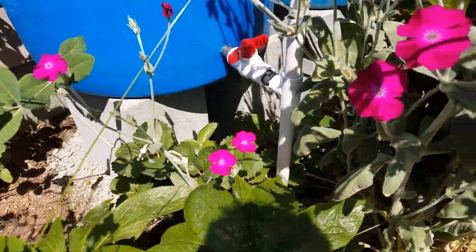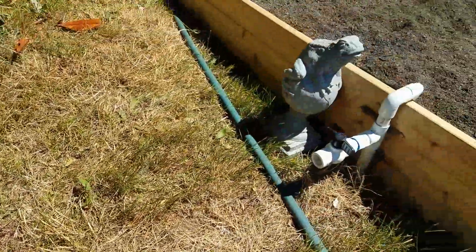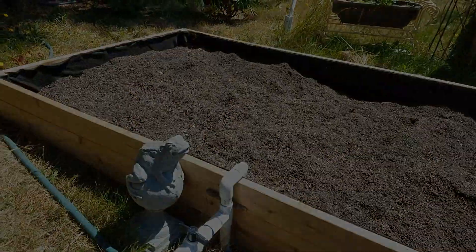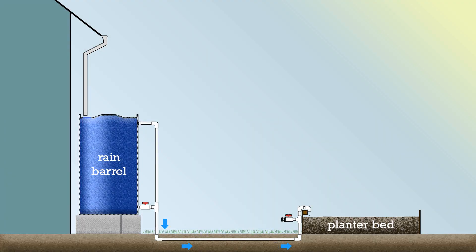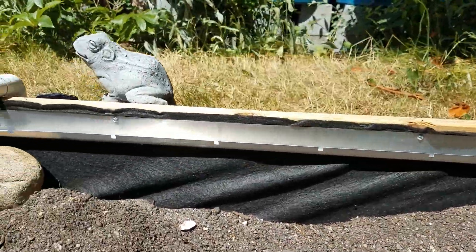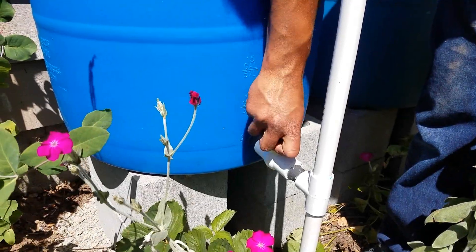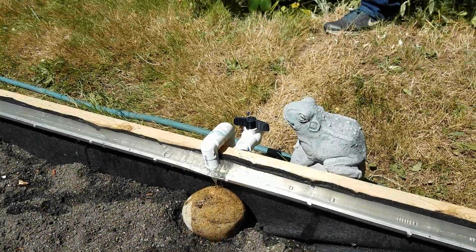The rain barrels have an outlet valve that's connected to an underground pipe. This allows water from the rain barrels to flow to the raised bed. The pipe flows to a specially manufactured gutter that's located on the inside edge of the planter bed. This long level gutter has squares cut in it every six inches. When the outlet valve is turned on, water fills the gutter and is evenly spread through each of the cut slots.